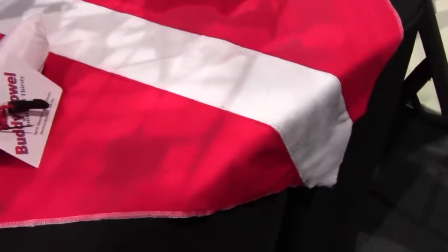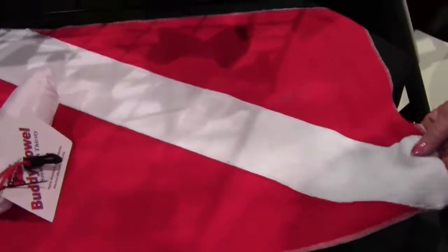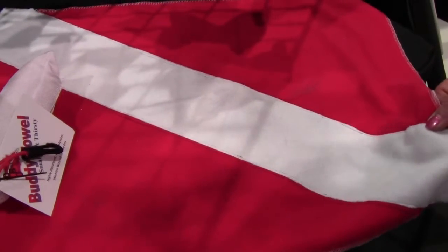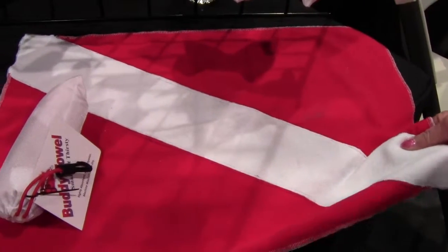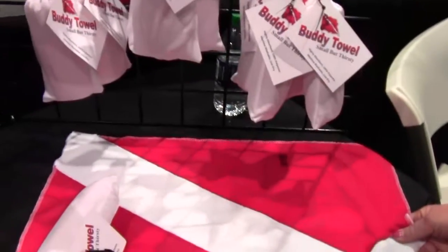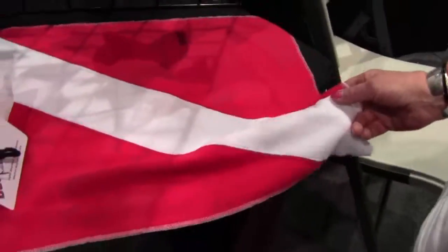Last but not least, the buddy towel — a small but very thirsty little towel. This 14 by 24 inch towel is so thirsty you can dry off after a shower using just this size. The material was originally designed for diapers. It's also great for waving when your boat is sinking, and it doubles as a dive flag — you can hoist it on the antenna.